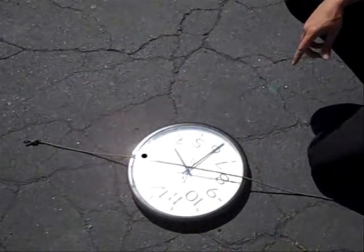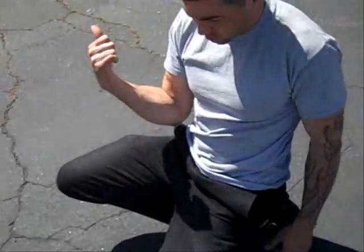So according to my clock method: direct south, north, west, east.